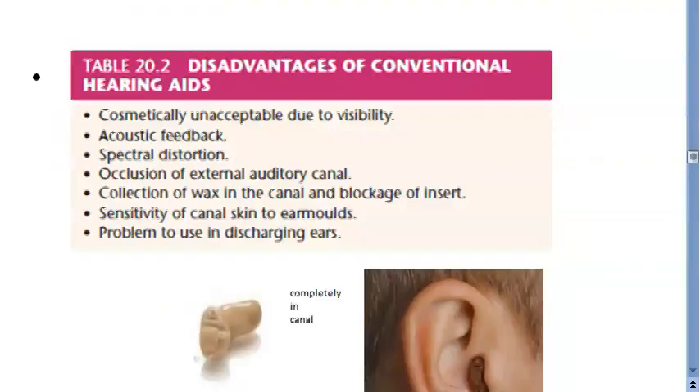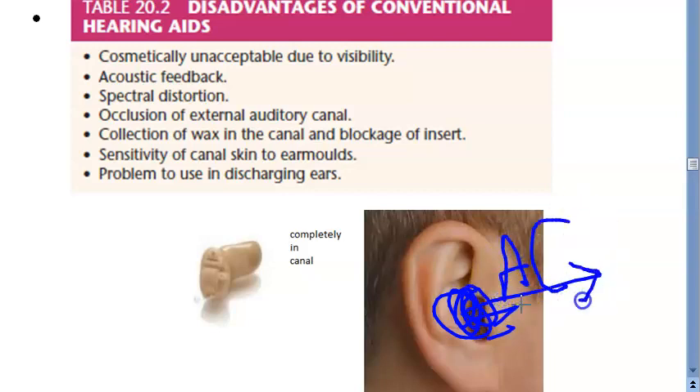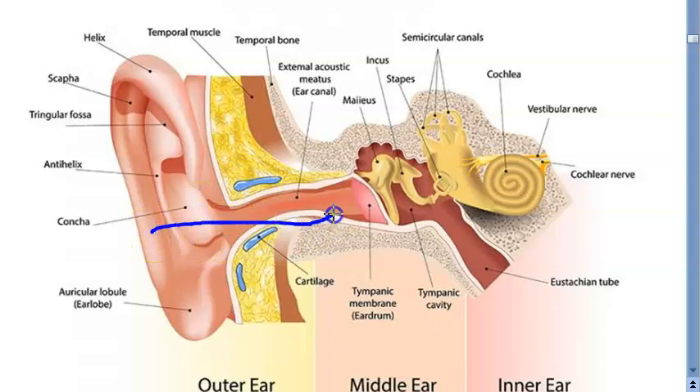With conventional hearing aid, you're putting something in the ear canal, so it is visible to people and can also cause wax buildup. What you're targeting is air conduction — the sound has to reach the tympanic membrane via the air and the canal. The conventional hearing aid was trying to bring the sound to the tympanic membrane — that was its job.